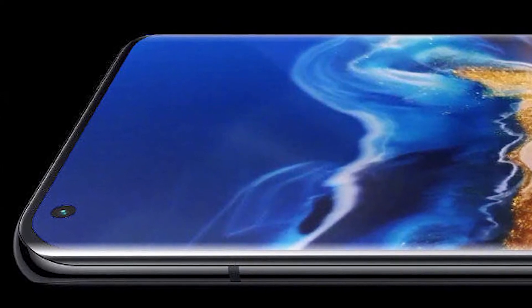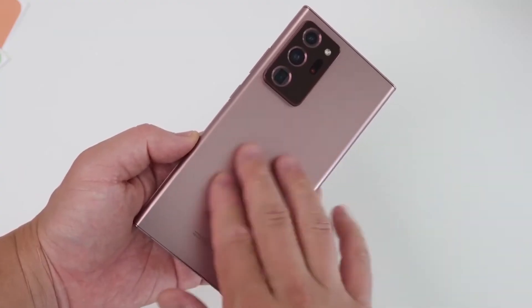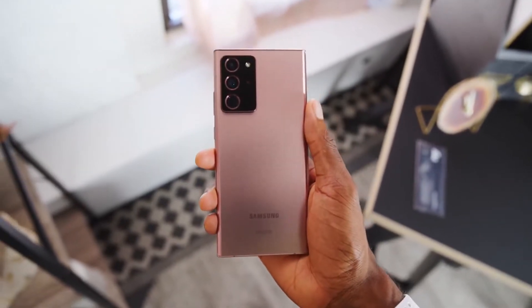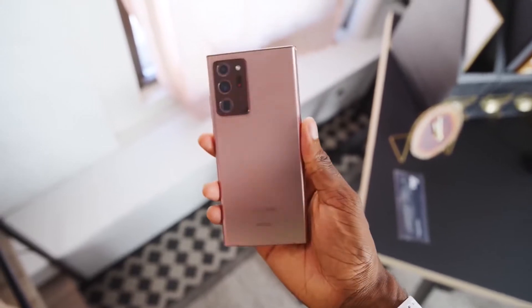The Xiaomi Mi 10 Ultra offers a fantastic camera department and it's also the best Xiaomi phone to date. Having said that, the Samsung Galaxy Note 20 Ultra is also one of the best camera phones we have encountered. It has the best design of the camera layout on the back side, and the camera bump on the Note 20 Ultra is more impressive than the Mi 10 Ultra.